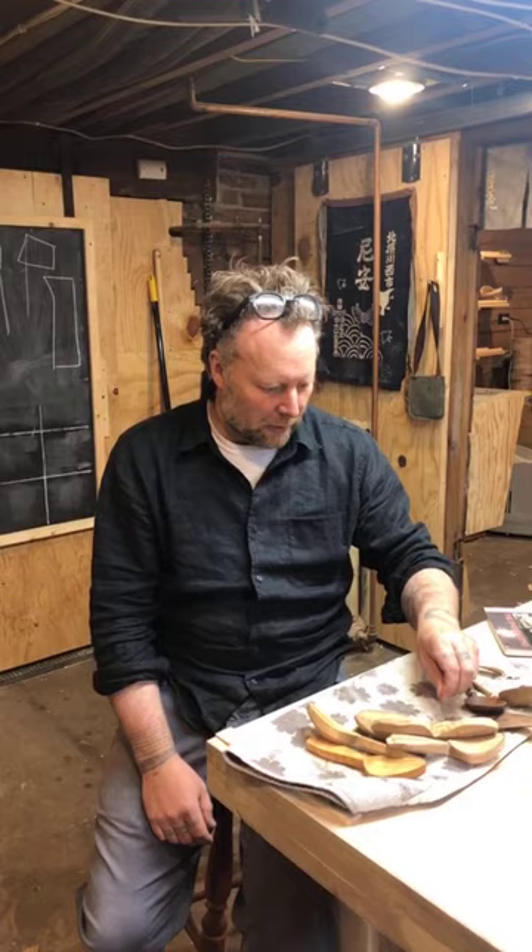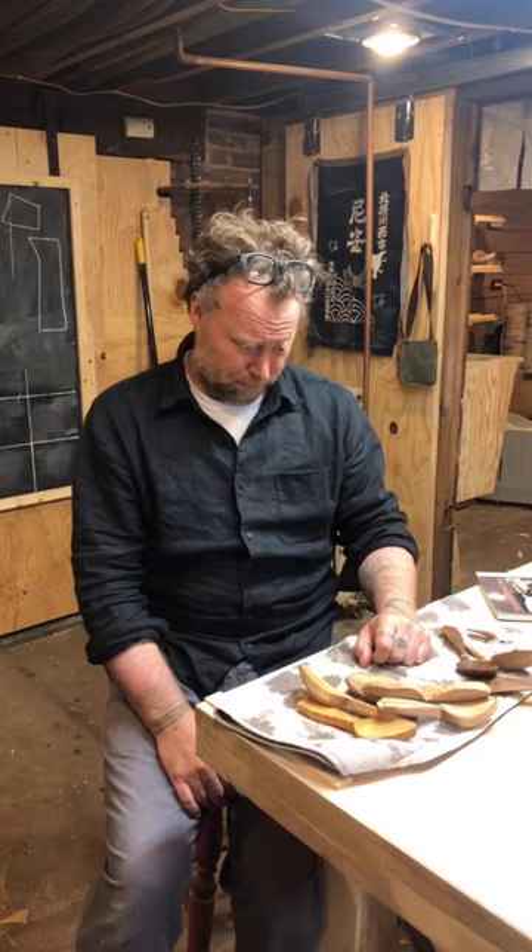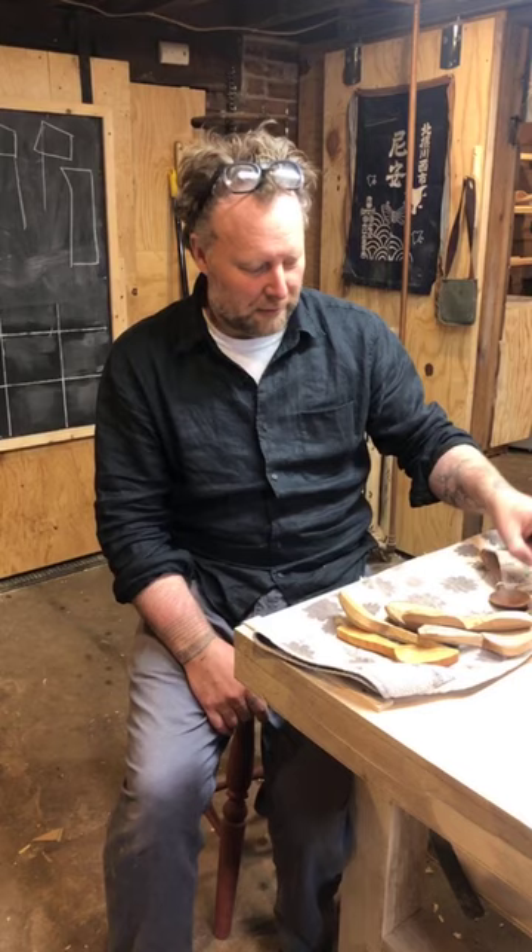Later on I got into it again after finding spoon carving in some publications. One was Drew Langsner's book, Country Woodcraft — one of the first ones that highlighted a Swedish carver named Vila Sandqvist. That set it in motion for me, and I've been quite obsessed ever since. By the time of the first SpoonFest, maybe eight or nine years ago, before the big wave of popularity of spoon carving, all the hardcore folks descended upon the fields of Edale and that solidified a lot of things for me — meeting other spoon carving freaks.